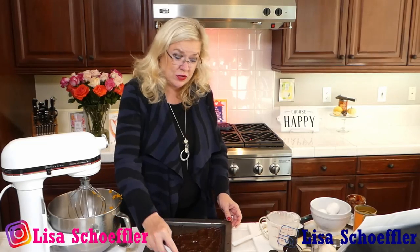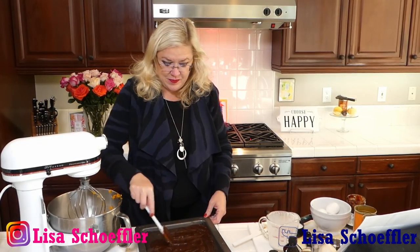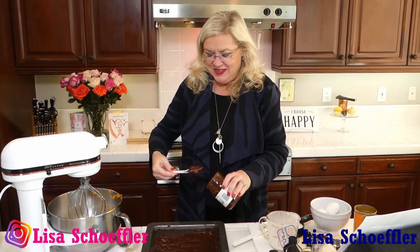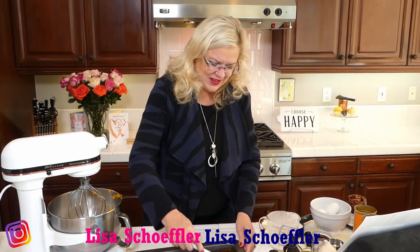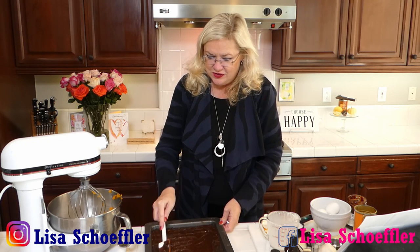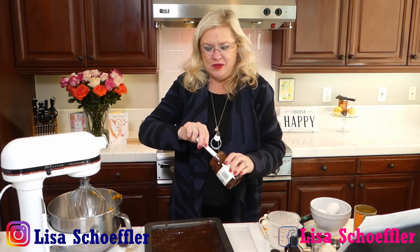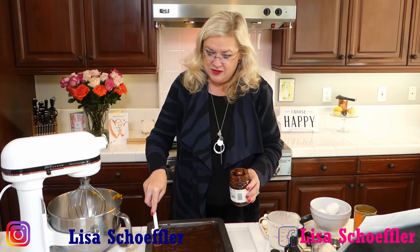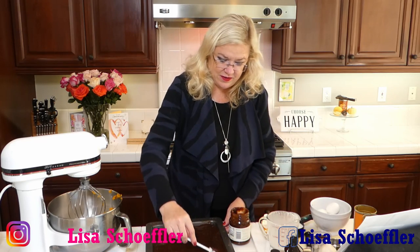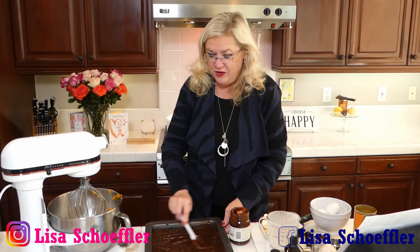For the crust I used Oreo cookies, a little stick of butter, a little salt, a little sugar — cooked it for 12 minutes and let it cool. If you want to make your own hot fudge, the recipe calls for about a pound of semi-sweet chocolate with some whipping cream warmed up. Now my crust is nice and crisp and cool so we didn't make a mess of our filling. An Oreo cookie crust covered in a layer of hot fudge — should we just stop there?